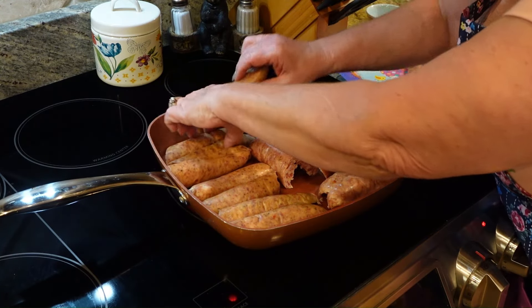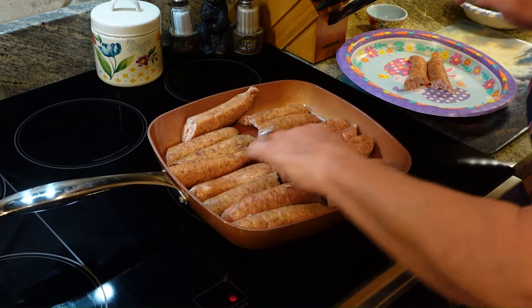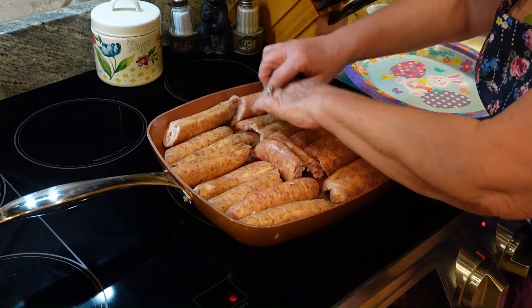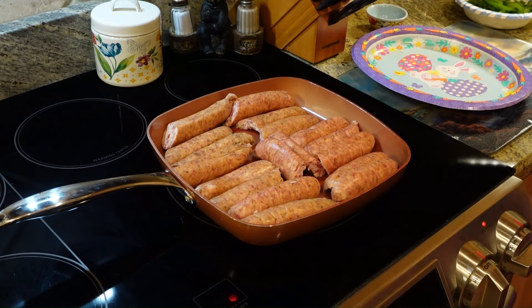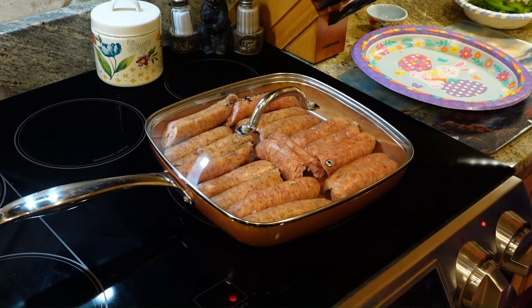What I'm going to do is kind of cheat and put the bigger ones in here. They're not completely done, but they will all cook. And then we're going to put this on like a number six with the lid on it until the sausage is fried nicely.